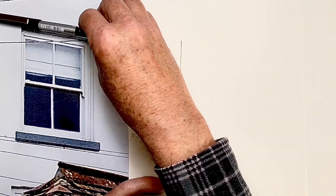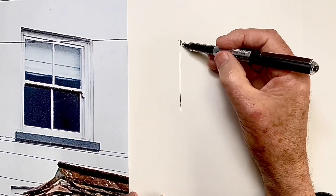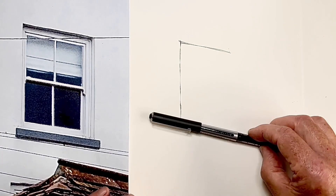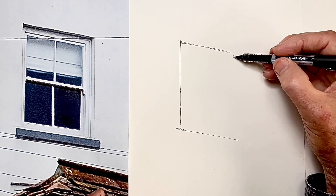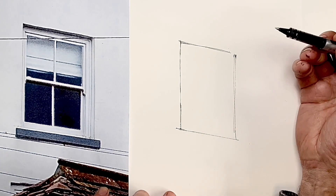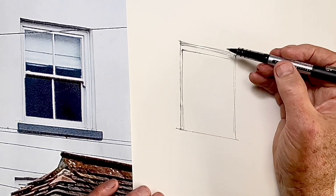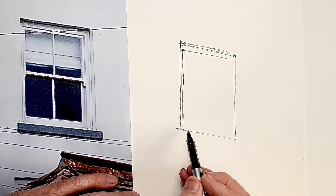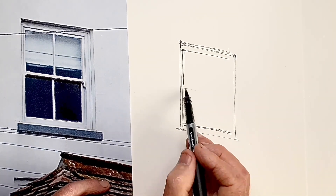I'm drawing this window directly in ink without any pencil guidelines and I'm going to apply some tone at the end to really pop it into three dimensions. I always start slowly, carefully measuring my perspective angles and checking the proportions, because if I get things wrong here it's going to really limit me later on. I'm particularly paying attention to the proportions of the window opening but also the panes of glass — those four panes of glass really help me check that I've got it right.